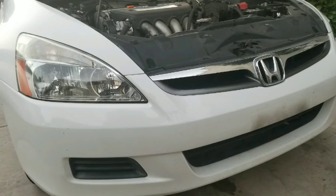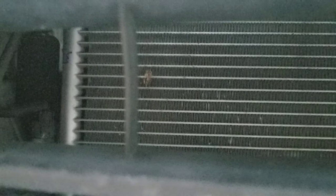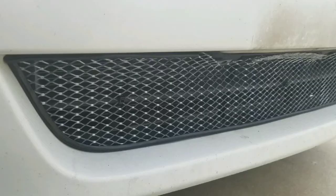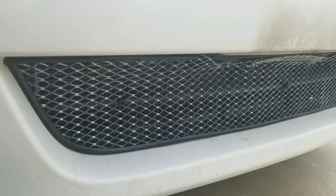About two months ago, a pebble or something hit my front AC condenser on my 2007 Honda Accord. This is the air conditioner condenser in the front of the car, right behind the grill. A little rock went inside and nicked it, and it lost all the Freon — not fun, because it costs about $400 to replace.